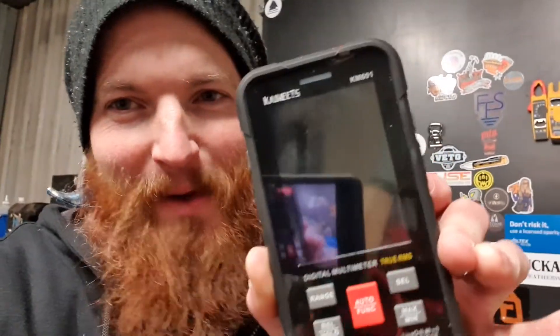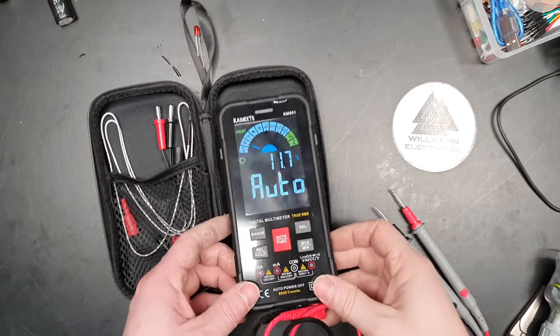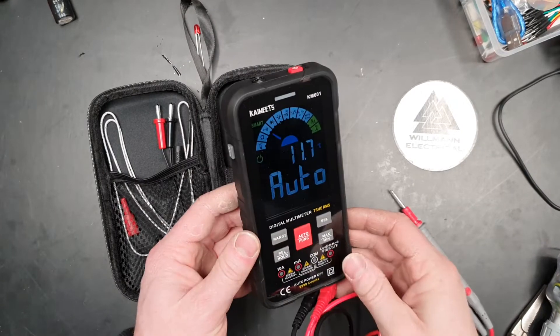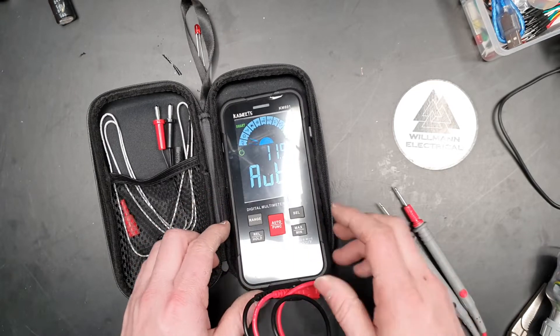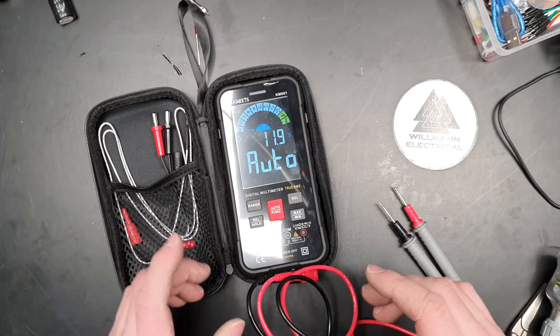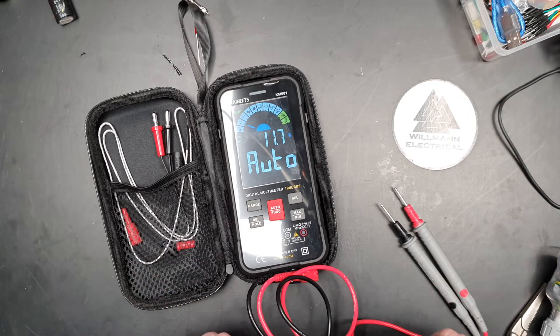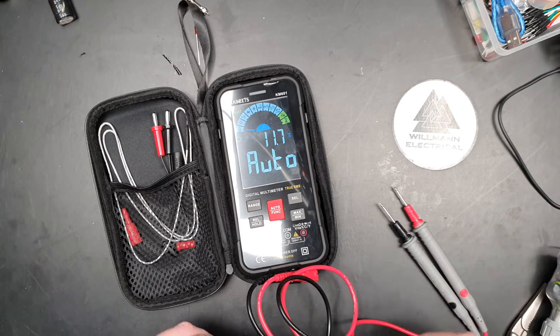Hey guys and girls, I have a review for you. Kaiweets has sent me this meter — we're just going to do a little review of the Kaiweets KM601 multimeter. It's a fancy little thing, a little smartphone sort of form factor. I quite like it. We're just going to do a few tests — it'll just be a quick little video showing you what the thing can do.